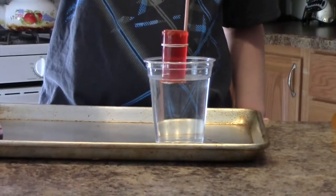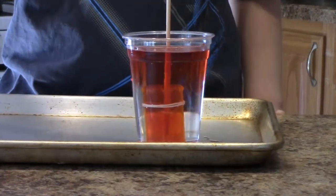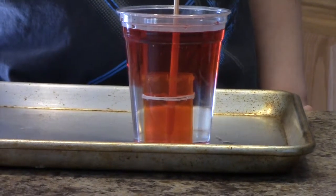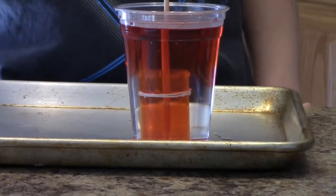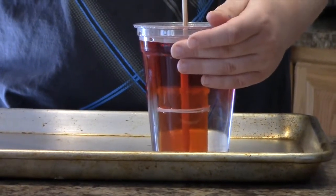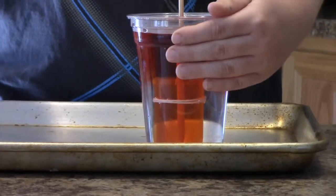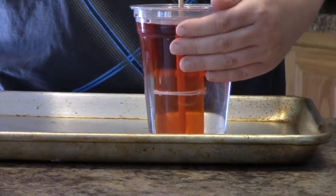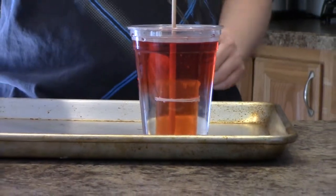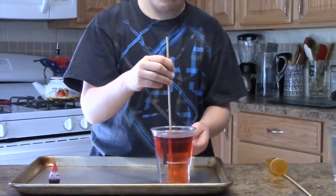Make believe I'm doing it — it will go straight down. Now I'm going to do it for Eli. Let's see what's happening. You can see what's happening. The hot water is going up. I feel the hot water at the top and the cold water at the bottom.